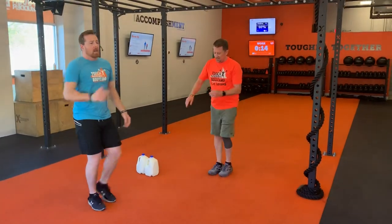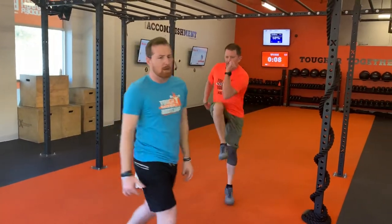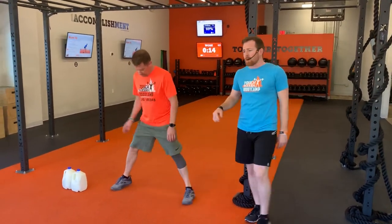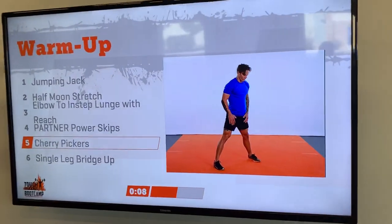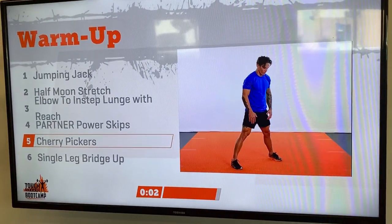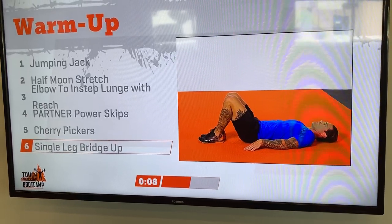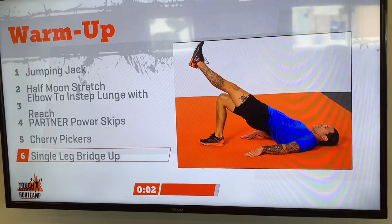In three, two, one. We're going to those power skips again — knee that opposite elbow. Bring those knees all the way up, right above those hips. Nice strong power skips. Cherry pickers next — hinge at those hips, nice wide stance, reach down, touch the ground, reach for the ground right behind your feet. Come right back up. Thrust those hips forward, squeezing the glutes at the top. And in three, two, one. You're going to go on that single leg bridge up. You're going to go on the other side now. So if you worked the left side, you're going to work the right side. Unweight that leg, keeping those knees together, and push those hips up to the sky, digging that heel on the floor into the ground.